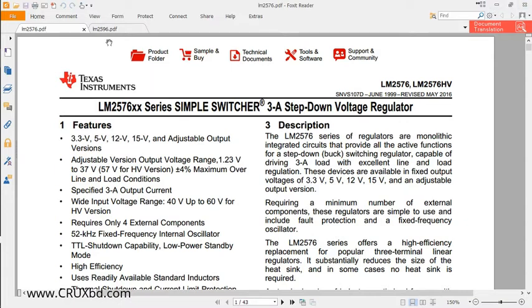Here we have the LM2576 datasheet and the LM2596 datasheet. There are actually two versions: one is for fixed output voltage and one is for the adjustable version. For the fixed output voltage version, you can see 3.3V, 5V, 12V, and 15V outputs. But for some applications, this is not going to help us, so we might need the adjustable version.